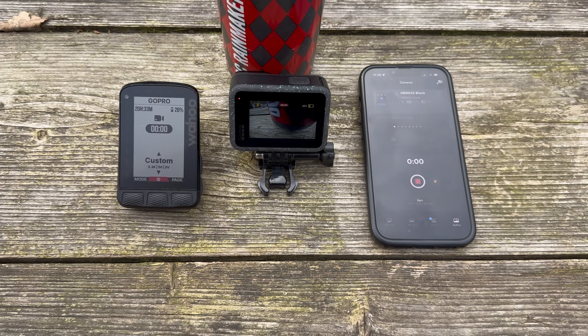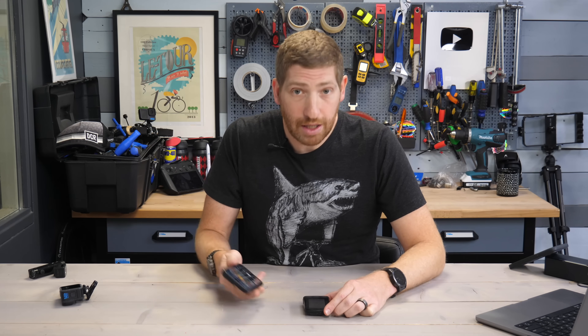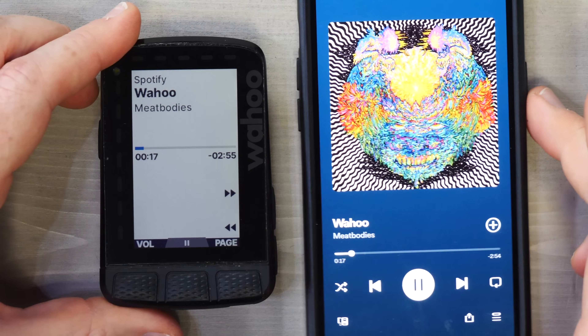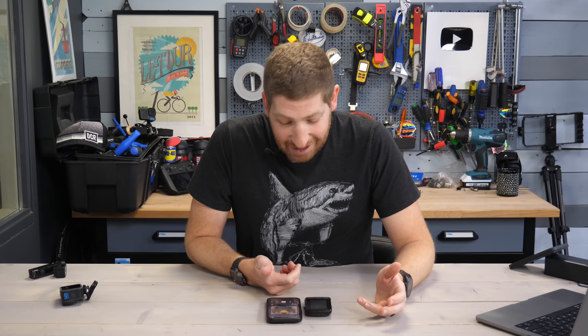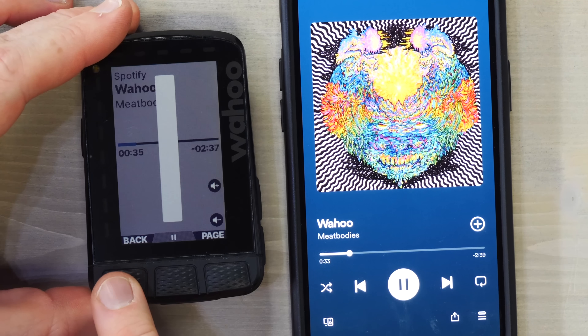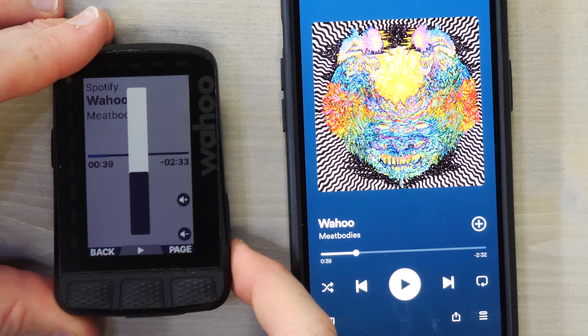The last thing to show is music control — controlling music on your phone, or really any audio source. It can be music, a podcast, YouTube, anything that uses standard common controls on your phone. In this case, I'm playing music using Spotify. Going through the pages, I'll find the music control page. At the top you can see 'Spotify' — the name of the app — the song name 'Wahoo' by the artist Meet Bodies. I searched for something called Wahoo and this is what I got. From there, I can pause the song — virtually instantaneous — and increase or decrease the volume on headphones or whatever the music source is.